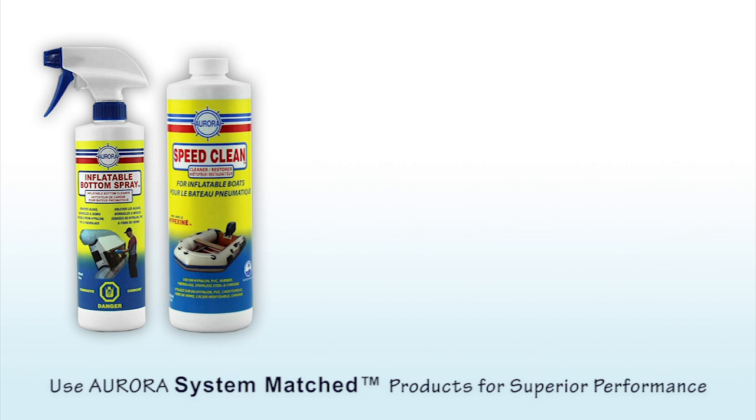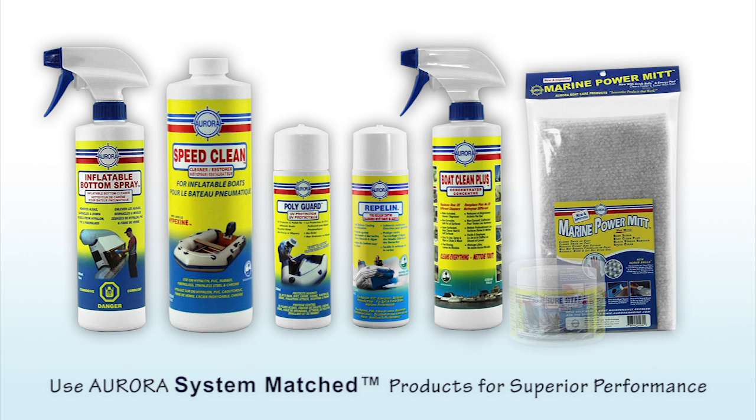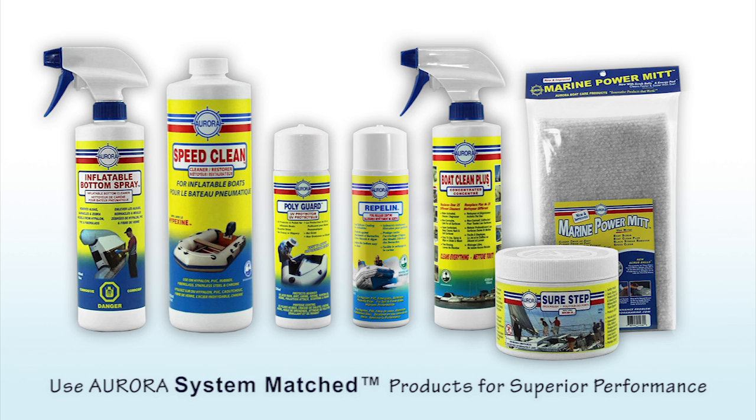Use dedicated Aurora System Match products to keep your inflatable boat, Zodiac boats, Walker Bay, Ribs, or rigid inflatable boats and inflatable dinghies looking their best and reducing maintenance.